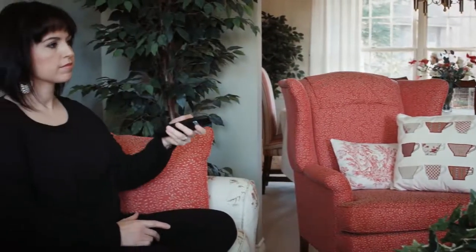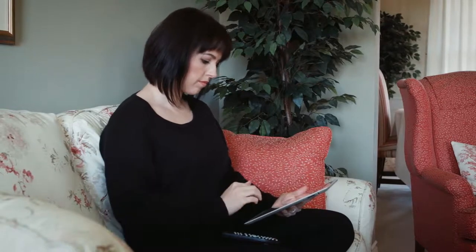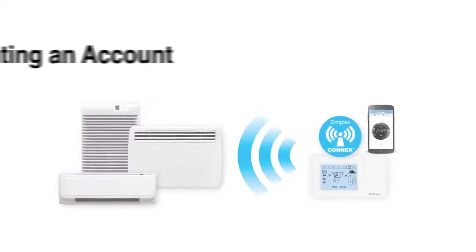Installing your Dimplex Konex electric heat and control app is easy, and with a few steps will have you experiencing the most important comfort of all — the comfort of control. Let's get started.